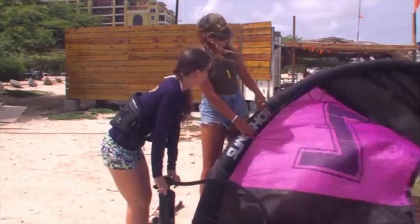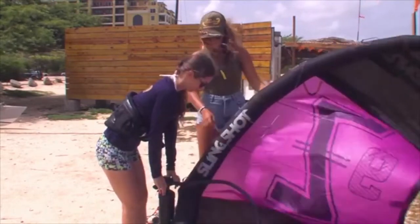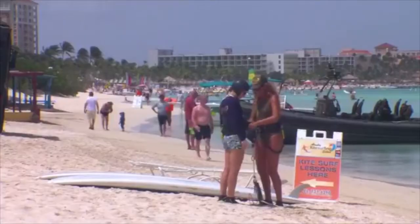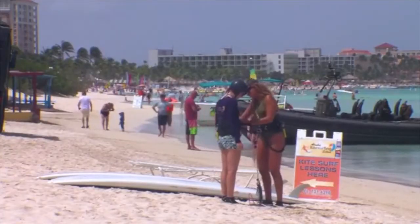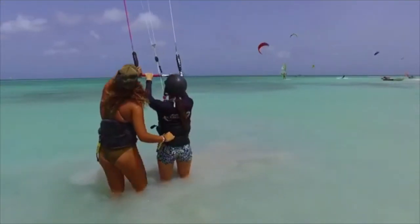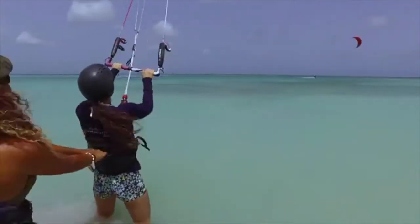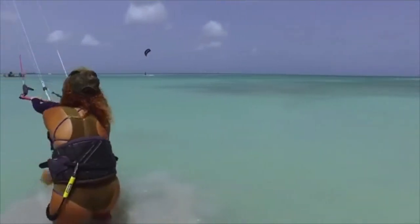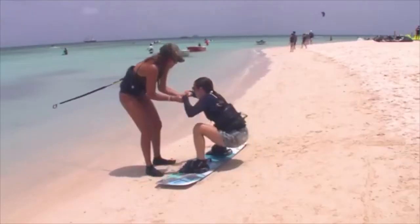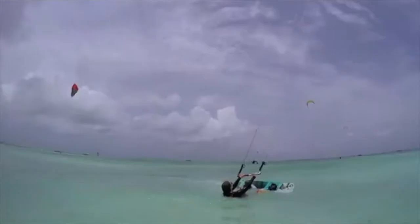So you need to inflate it until it's unbendable. The instructor will be with you at all times, so you will have constant coaching, and the second hour will be body dragging, where you're going to go from a one-meter to a three-meter or six-meter kite, which is relatively a lot more power. You're going to do exactly what you did on land but in the water. Most people get started on the board on the third or fourth lesson — so that's after six to eight hours.